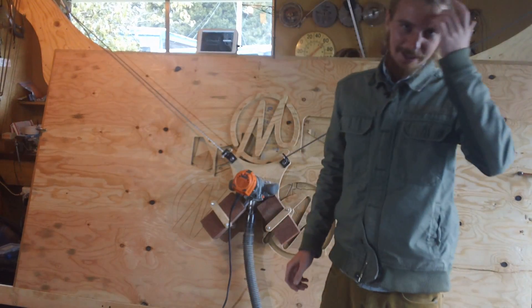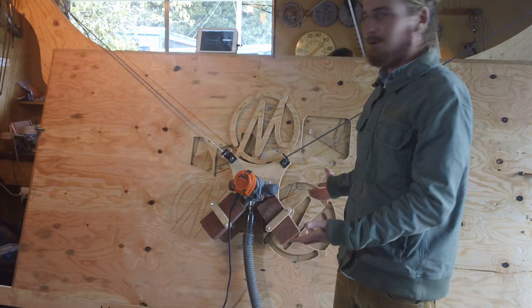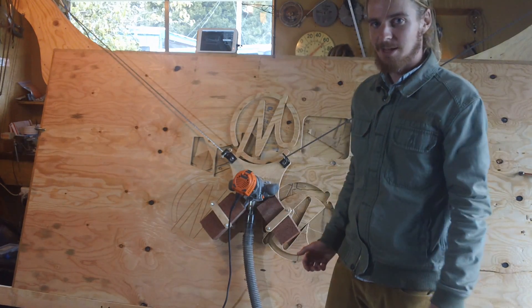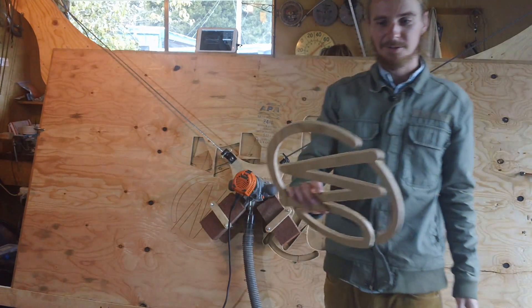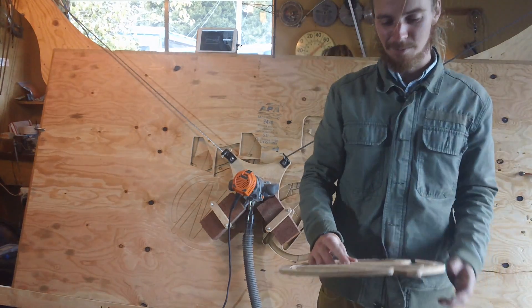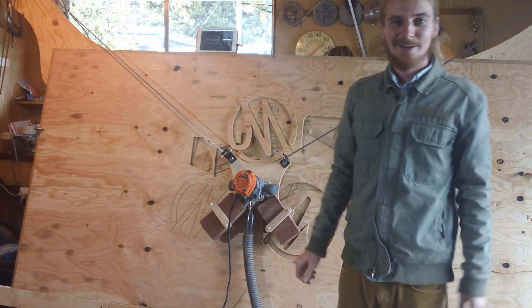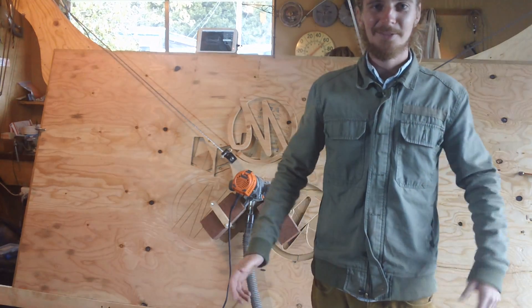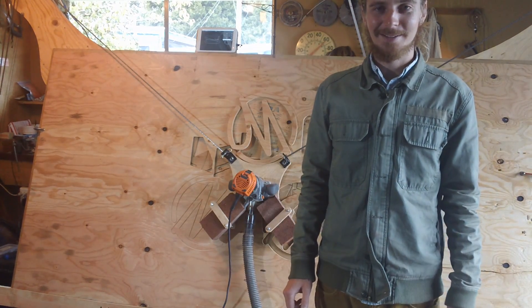You end up with this hanging plotter design that really just looks like I decided to make a heavy-duty hanging plotter. That wasn't how things evolved, but it ends up working great — you can cut things out of plywood no problem. If you have any awesome new ideas for how to make it even better, the whole thing's open source, so take it and run with it. Let's make some cool stuff.